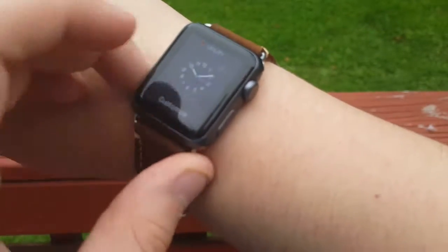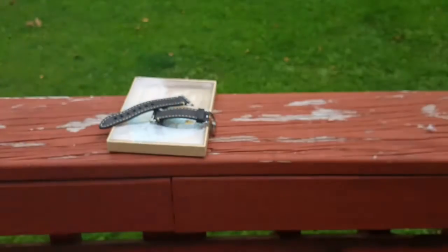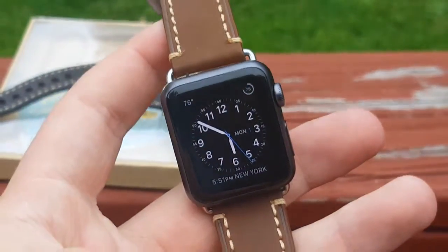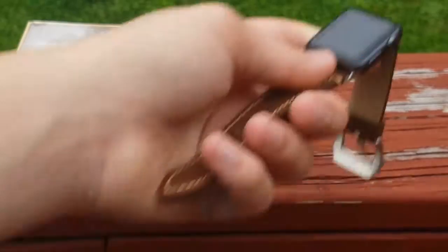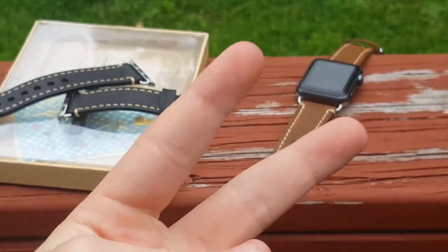Especially if I change it to a nice little fancy watch face — guys, this looks sick. Let me know what you guys think in the comment section down below. Thank you guys so much for watching. Big shout out to Turinga for sending this out for review — they are incredible, I would definitely recommend checking them out. Links will be in the description below. This is one of my favorite bands — their quality for products is incredible. I actually have one of their iPhone cases as well and it's just incredible. Peace.